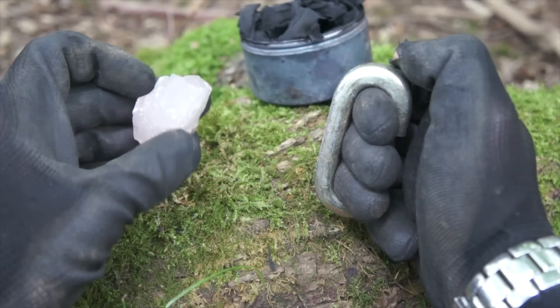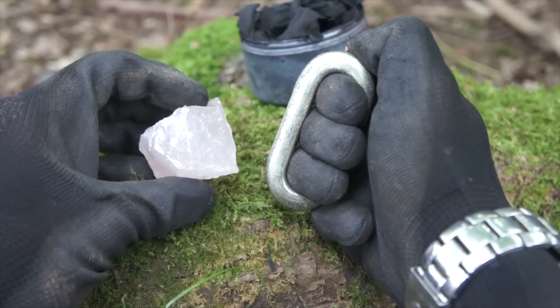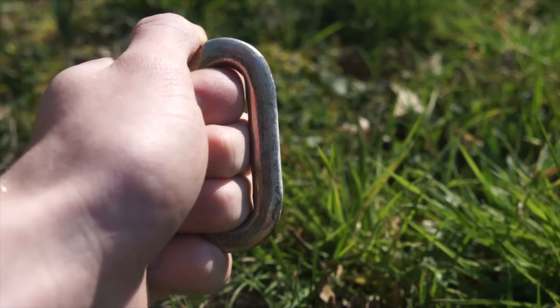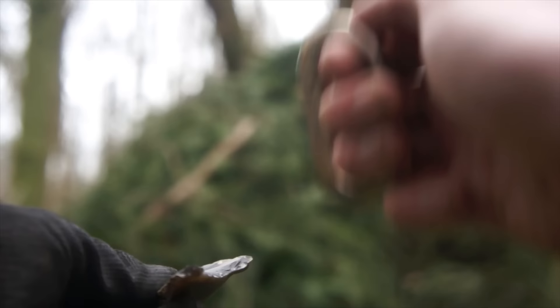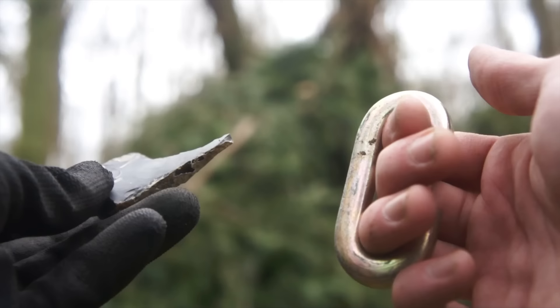Flint and steel — for those times where a ferrocerium rod would work perfectly fine, but you want to make life intentionally more difficult for yourself for the sake of on-camera showmanship. An arrangement of high carbon steel shaped like a gnome's knuckle duster — slip your fingers through and strike off fine shavings of metal by grazing it against a sharp-edged rock such as flint or quartz. Those shavings oxidize in the air: sparks.